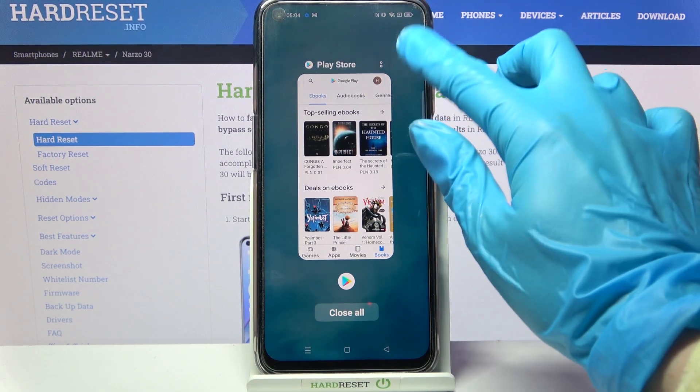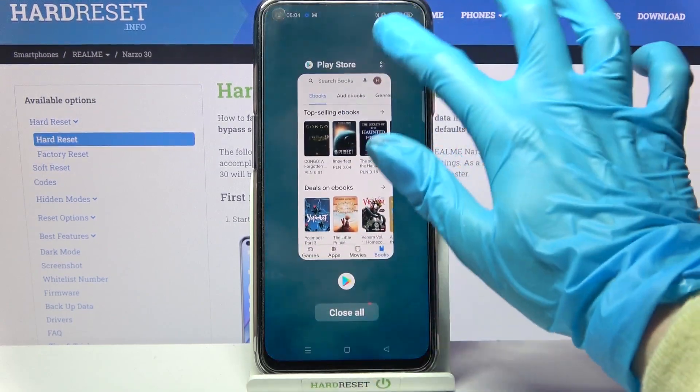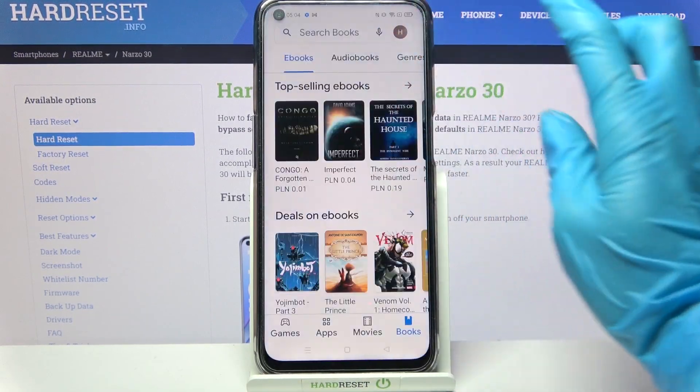After that you need to click on those two dots at the top right corner of your app. Sorry, misclick, and select split screen.